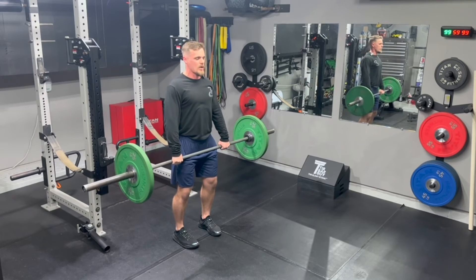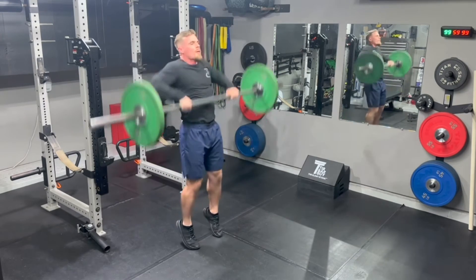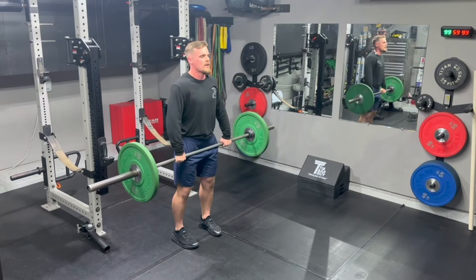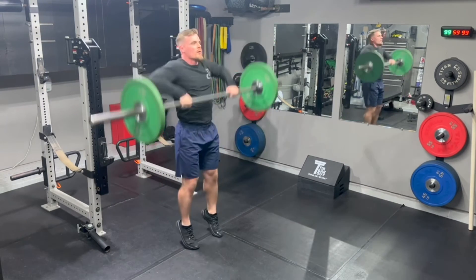Now we're going to go two-second iso: soft knee bend, hip hinge, covering the bar. One, two — big aggressive pull. Going again: pulling tight, hip hinge, two-second pause, big aggressive pull.